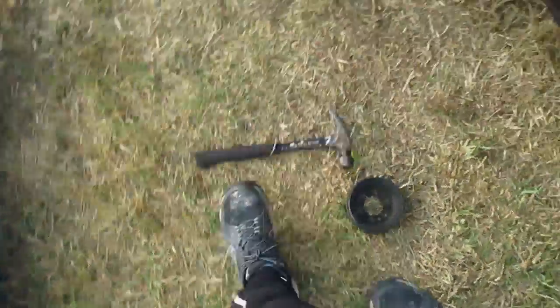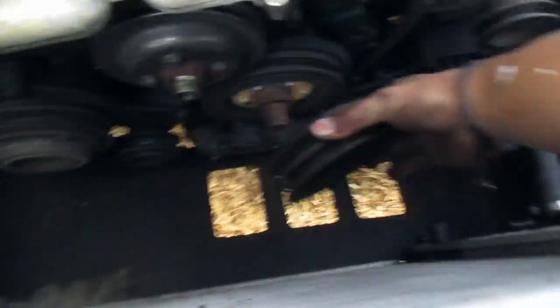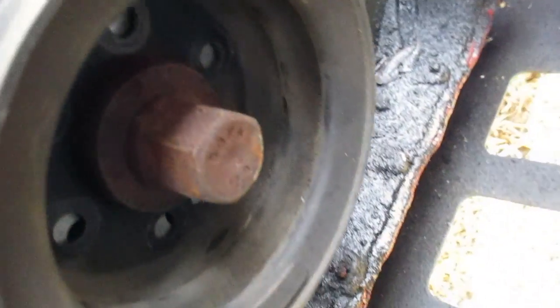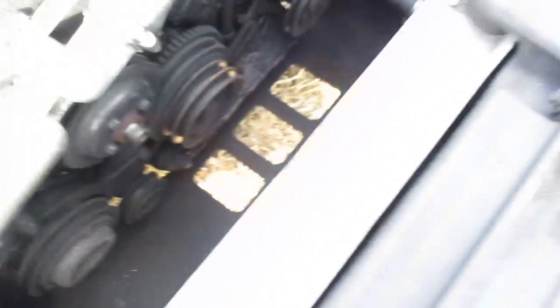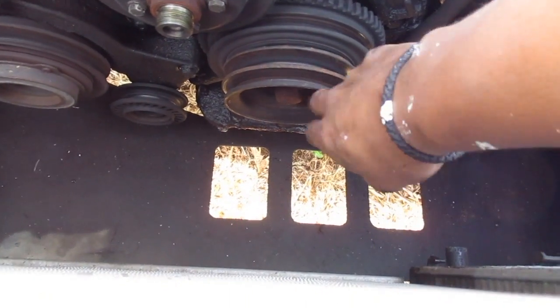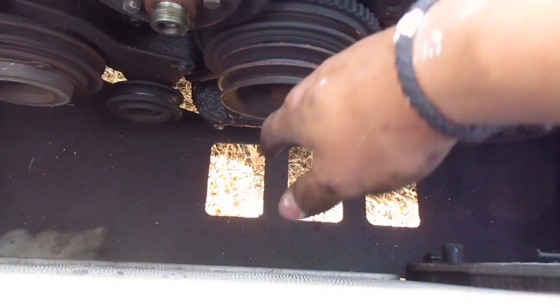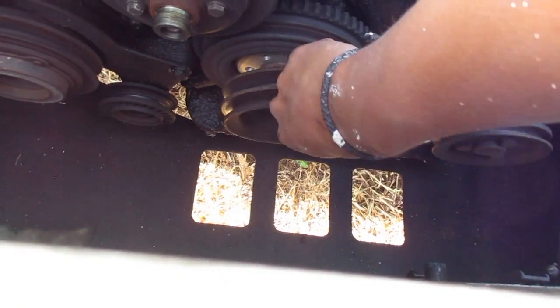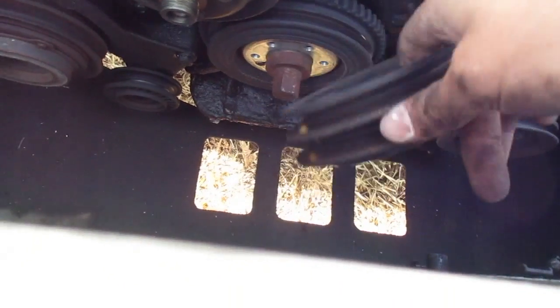Here are the three belts. This is the main thing that I couldn't figure out how to get off. There's six bolts that go in there that you can't see from up top. So you're over here working going 'how do I get these belts off?' - there are six little bolts in here and it pops off. Then you pull it off and twist it and the belts come off of it.